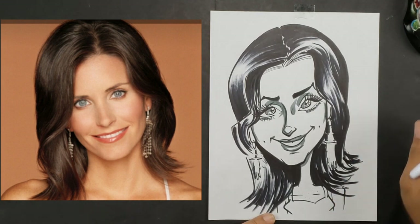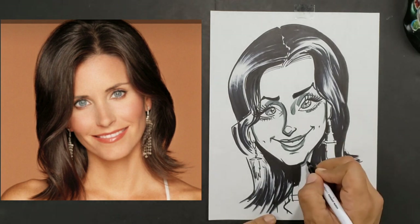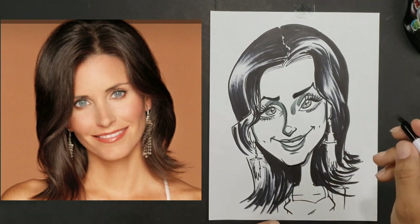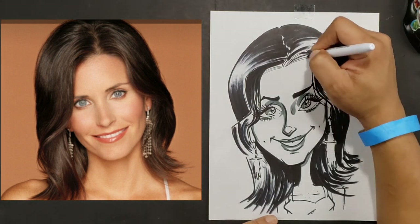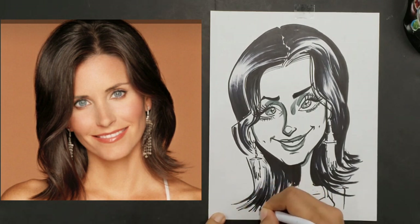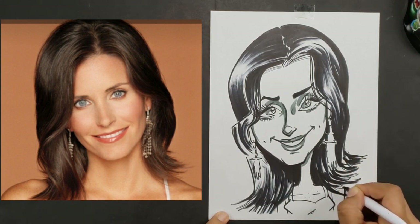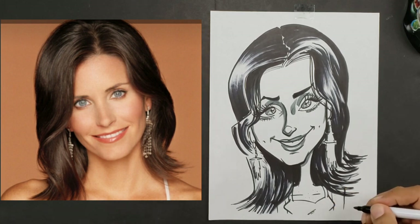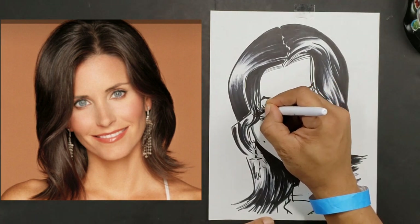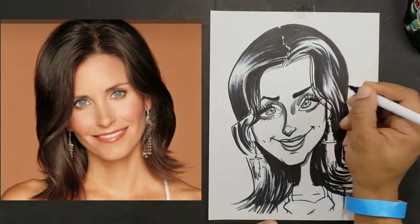I'm pretty much done with our caricature of Monica. Hope you guys enjoyed that video. I will be posting more videos and tutorials soon. If you'd like to see your favorite celebrity drawn and featured on our show, just leave a comment in the comment box and we'll see if we can make a video for you. I'll be seeing you next time — have a blessed and wonderful day.